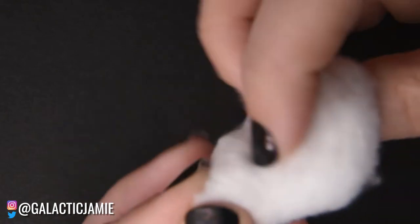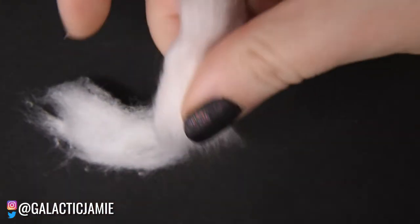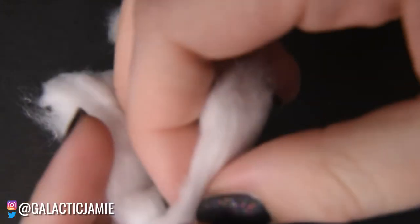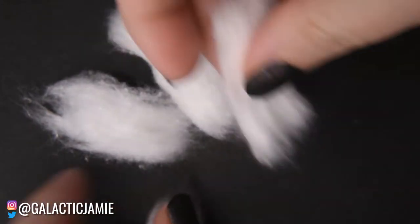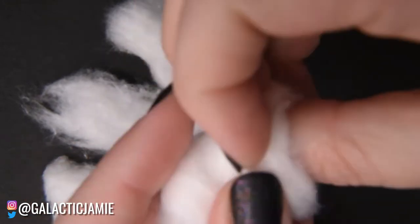The easiest way to remove nail polish is using 100% acetone and cotton balls. You take a cotton ball and push out the center to create a long line of cotton, then tear it into sections. You can normally get three or four little cotton bits from each ball, which saves cotton for later.